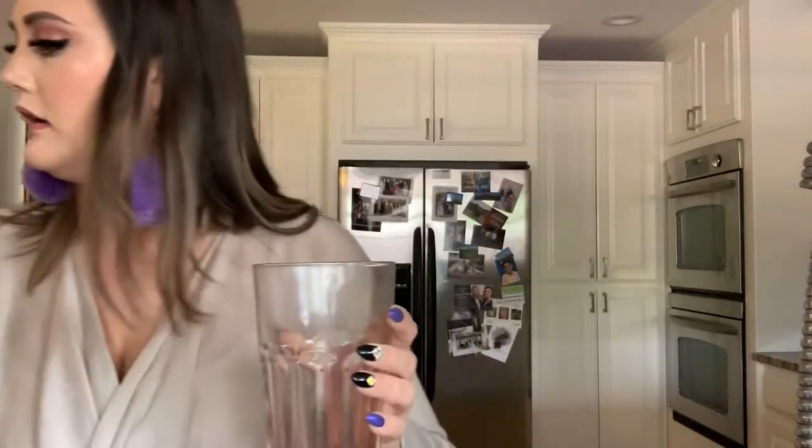The key to layering your teas like you see them at the clubs is a lot of ice. So we're just going to pack ice into here, fill it all the way up with ice. Might be a little too hot.